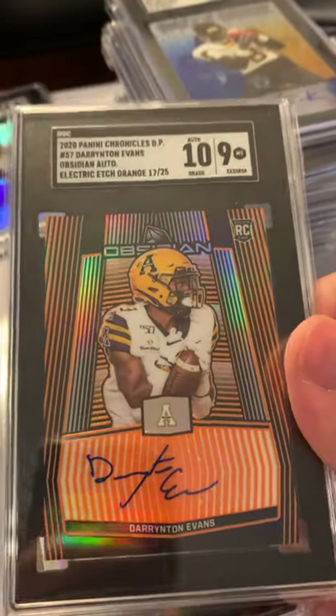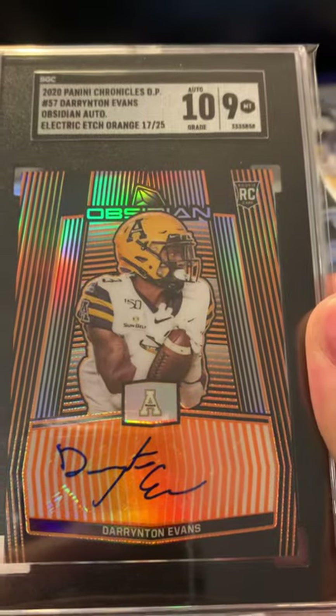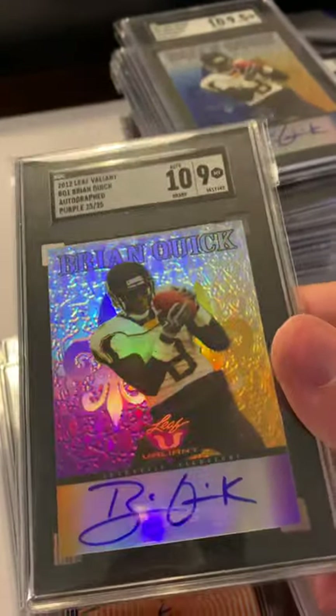Of 25 Obsidian — yeah, a nine on this one. Not sure why, I want to look at that one closer — looks like a nice card to me. Here's another one of those old Brian Quick cards, this is the of-25 version.